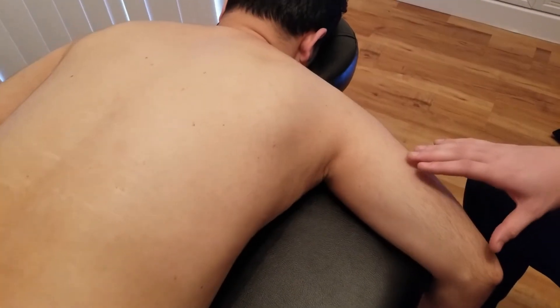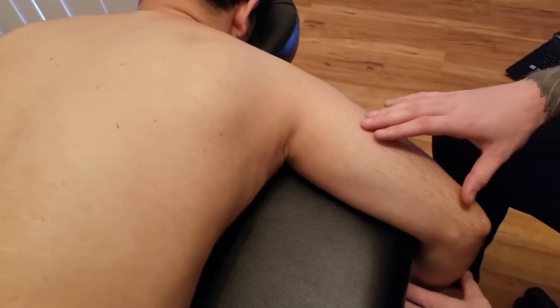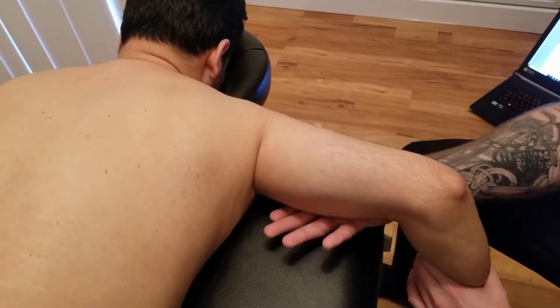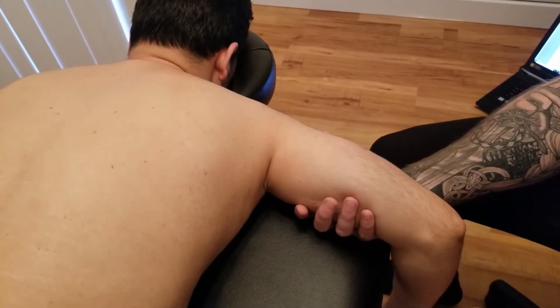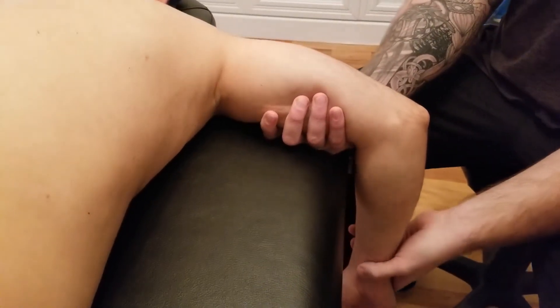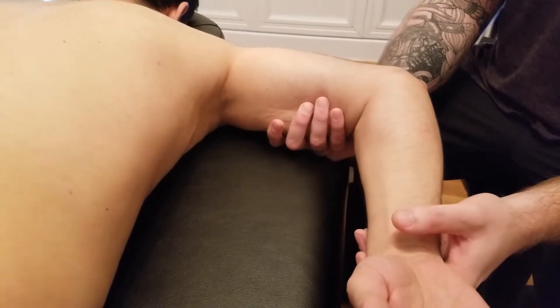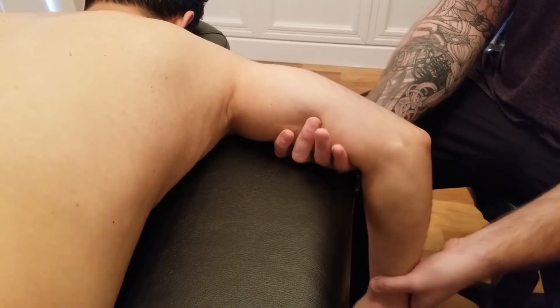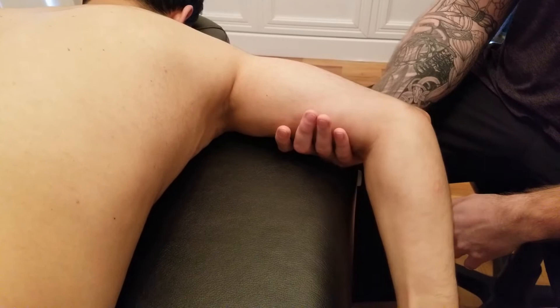The next part is the manual muscle test of teres major, which is basically opposite of what we did for teres minor. I'm going to cup underneath his arm to prevent him from using any other motions, and I'm going to ask him to go through medial rotation of the arm at the glenohumeral joint.